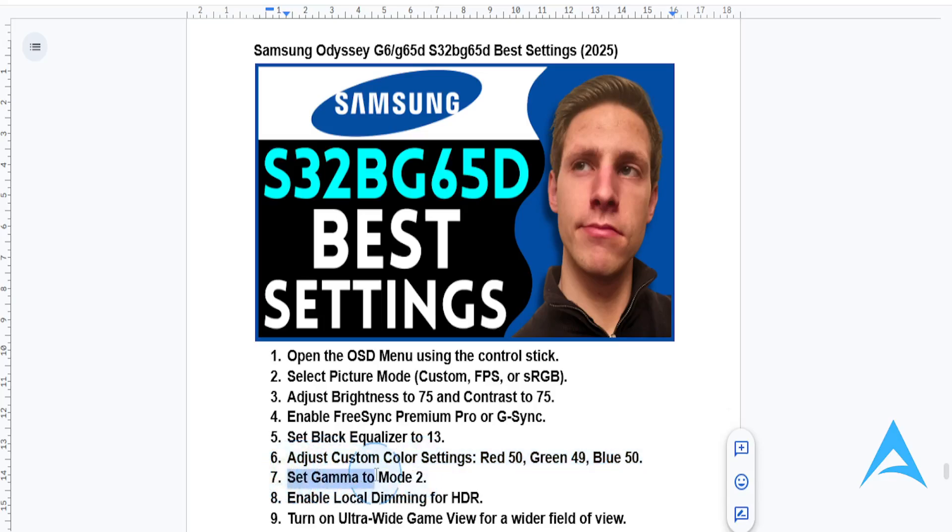You can also set your gamma mode to 2, which will give you a deeper contrast. You can also enable local dimming for improved HDR performance, if your operating system is compatible with HDR and you are using HDR content, for example in some games.